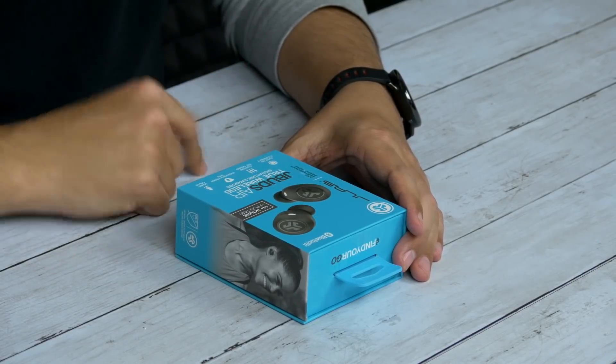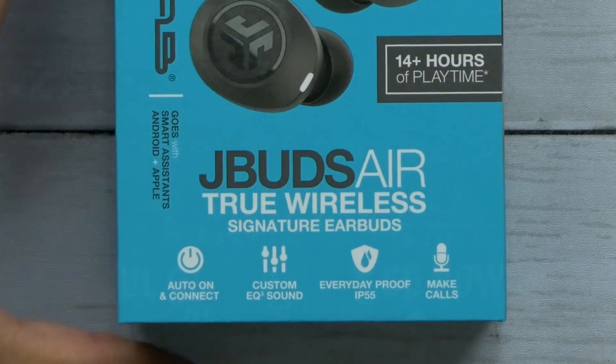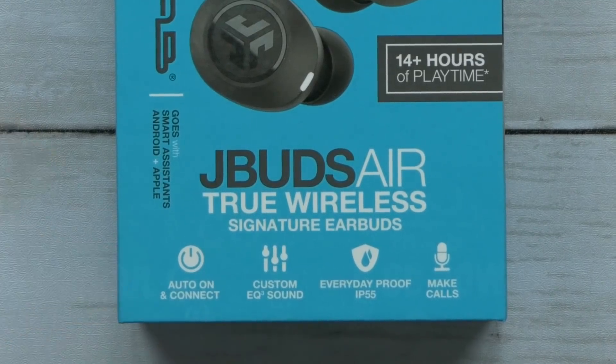Now first off, the J-Buds are Bluetooth 5.0 — big plus. They have an auto on and connect, which basically means once you've had it paired up to your phone, you stick them in the case and it'll shut off automatically. Once you take them out of the case, it'll automatically turn on and reconnect to your phone again. So that's really handy.